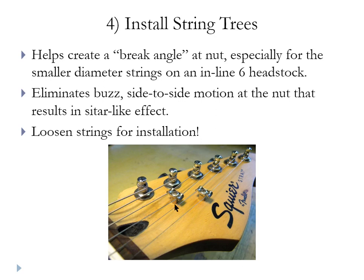The string trees don't grab all six strings. The two strings closer to the nut already have a sufficient break angle, but further out the angle is very slight. So on the four higher strings we put the string trees on. The tree has a ferrule that sets the height from the surface of the headstock to the string. There's a tall ferrule and a short ferrule — the tall ferrule goes in the middle, a little closer to the nut; the short ferrule goes on the outside two strings, a little further away. Just follow the picture when putting in the string trees.